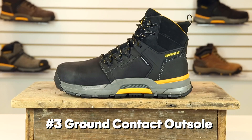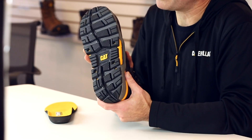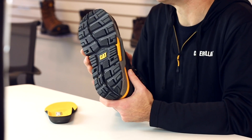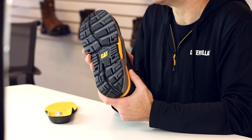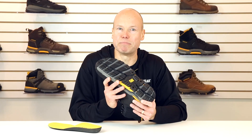Number three, ground contact. We made this sole as flat as possible and with as much ground contact and width as possible so that your arches, your foot, and your legs can do less work. The more stable and traction-oriented the outsole, the better it will handle uneven surfaces.